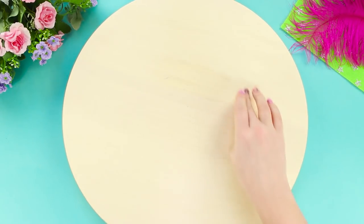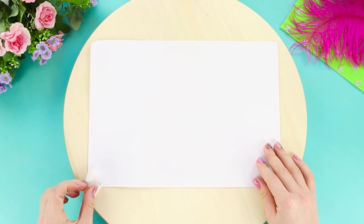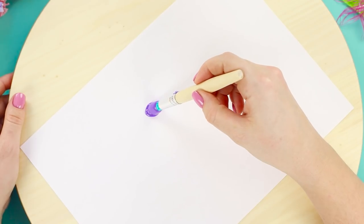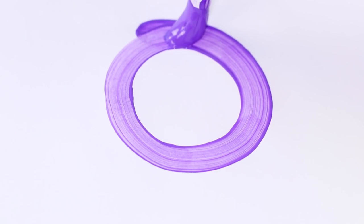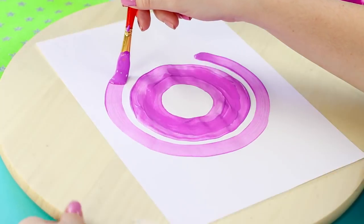For the next art hack, you will need a rotating cake plate. Tape a sheet of paper to it. Get some paint on a brush and you're ready to start! Put the tip of the brush on the sheet — the rotating stand will do the rest! Rotate it around the axis and get circular patterns. Simple, really!